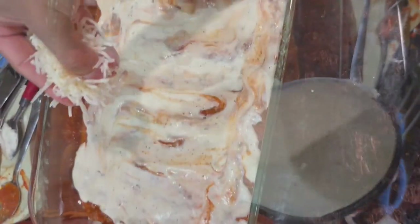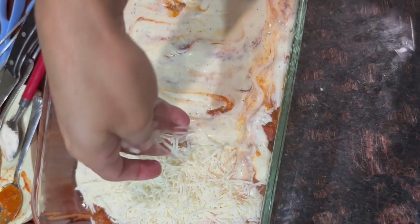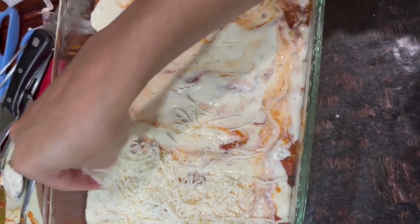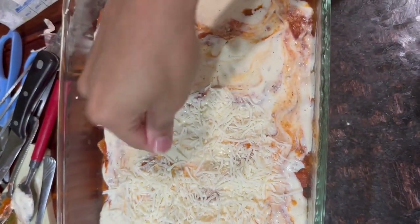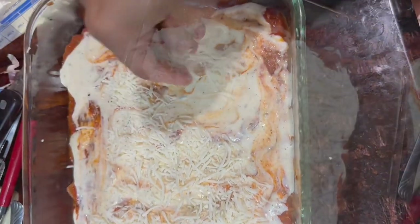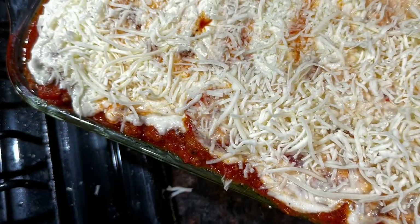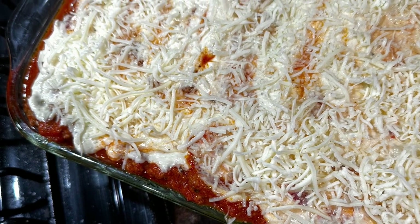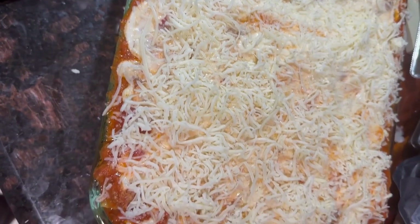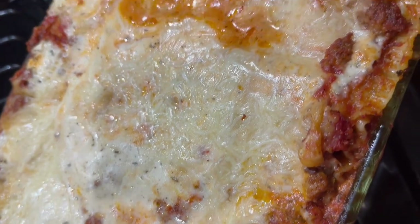I do hope that if you choose to make this lasagna, you love it. I did not use any ricotta, cottage cheese, or anything like that — I'm not a fan of that. But I did make a delicious cheese sauce to go in between and on top of the meat sauce, and it made a really luscious, decadent, delicious lasagna. That is the best way I can put it. Thank you all for watching, and I will talk to you soon.